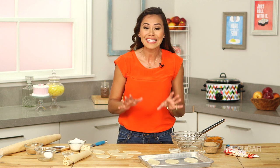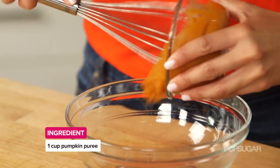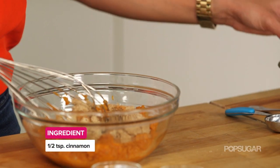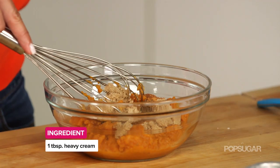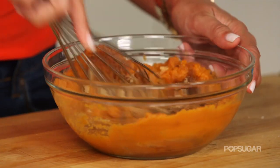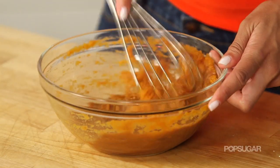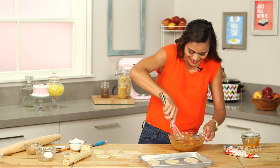Now I'm going to show you how to make a really simple filling. Into a bowl, you're just going to add your pumpkin puree, brown sugar, your spices — cinnamon and nutmeg — and just a little bit of cream. It's that simple. Just give it a whisk so it's nice and combined, and then we're going to fill our little football pies. It's like instant Thanksgiving in here.